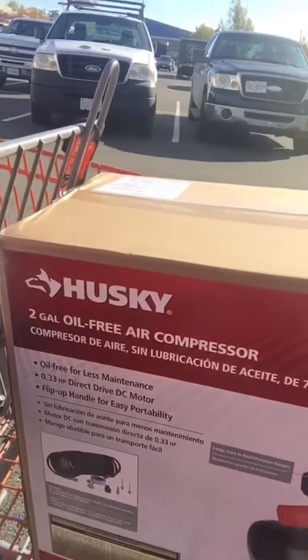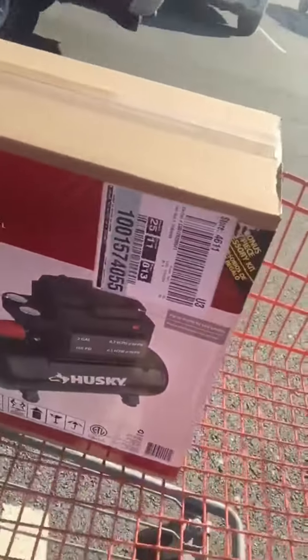I need to buy a compressor to blow out the lines for winterizing our RV, so doing my research and talking to people on different RV sites, I bought a Husky two-gallon oil-free air compressor. The reason I got oil-free was that if you got one that had oil in it, you would be spitting oil into your water pipes, and you don't want to do that.